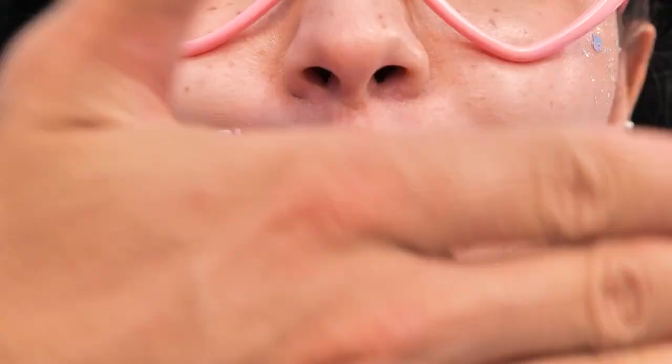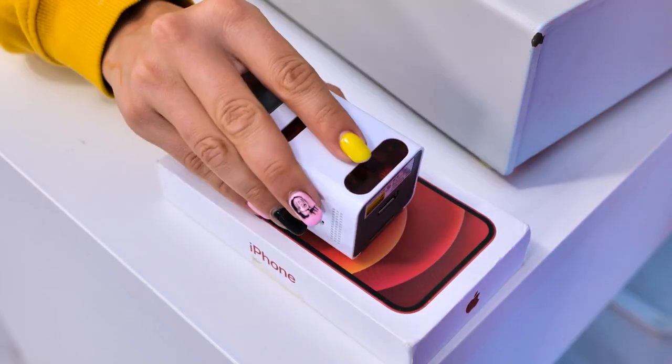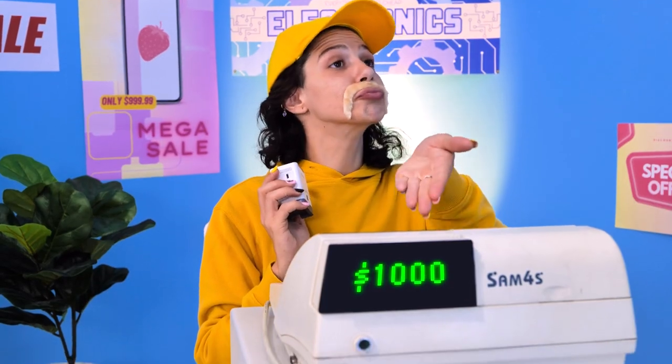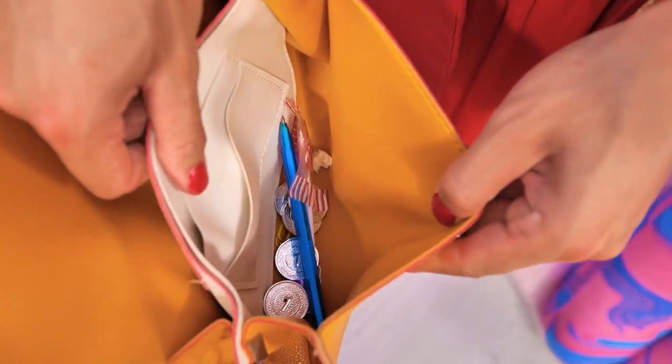Oh, what a mess here. I'll take this one. Charm. That'll be $1,000. What? All right, anything for my baby. Oh my god, only pennies. I'm getting a new phone.